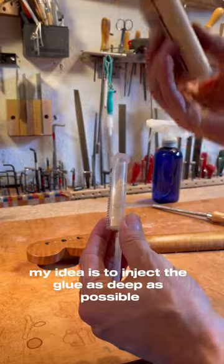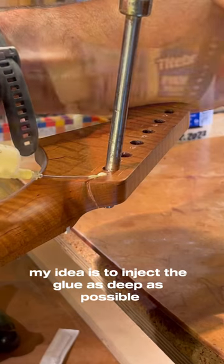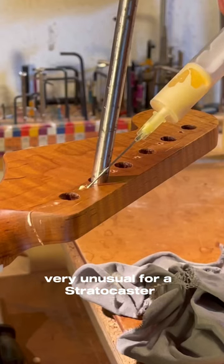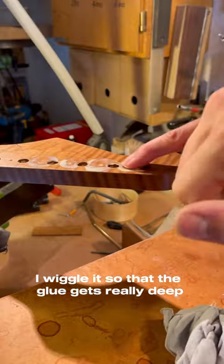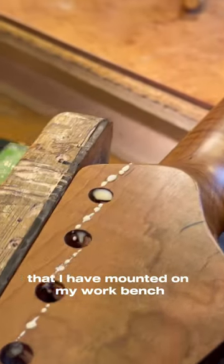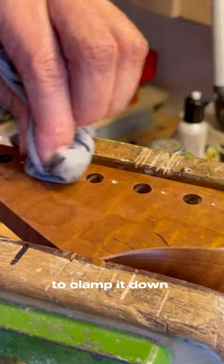My idea is to inject the glue as deep as possible. You see the cracks go through the headstock — very unusual for a Stratocaster. I wiggle it so that the glue gets really deep, and then I take my vise that I have mounted on my workbench to clamp it down.